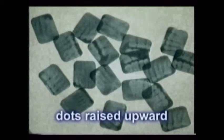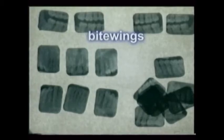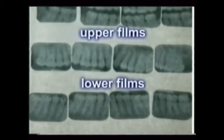First, place all of the films on a viewer box with the dots raised or facing upward toward you. Next, group the films separated into posteriors, anteriors, and bite wings. Then, slide the upper films to the top of the viewer platform and lower films to the bottom.